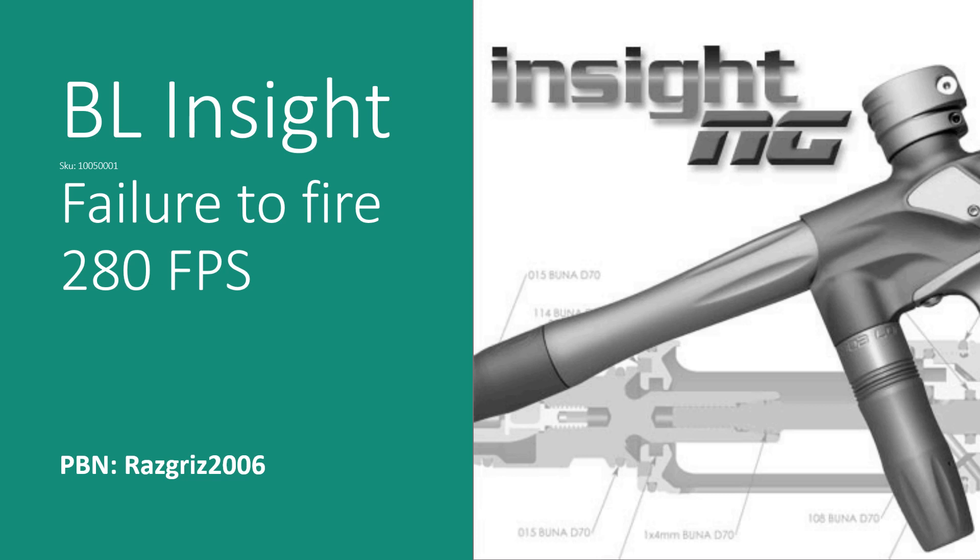Hi, my name is Alex, and today I want to share with you a project that I've been working on for the Bob Long Insight NG, specifically the stock engine on it. My PBNation handle is rascrees2006 — you may have seen some work I've done on some Dye markers back in the day. I'm trying to do this in one go, only one take, so you might see some pauses, some hums, some ahs, but I'm going to try to get through this as smoothly as possible.